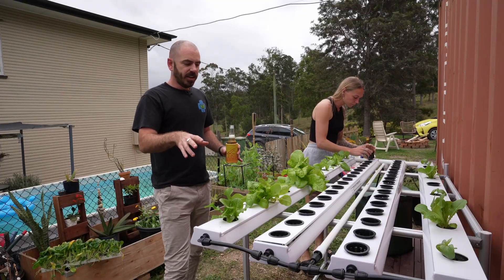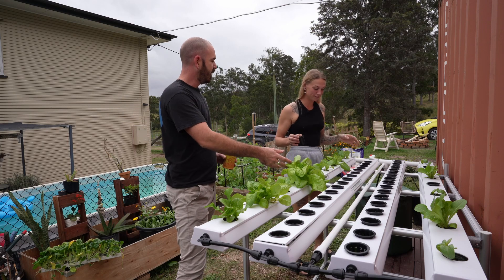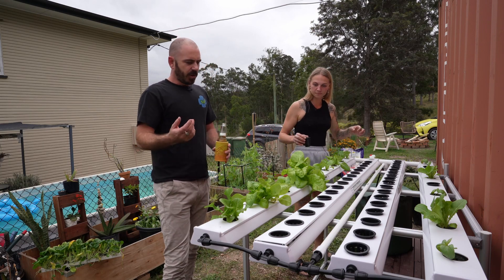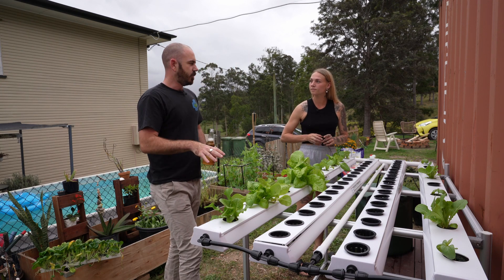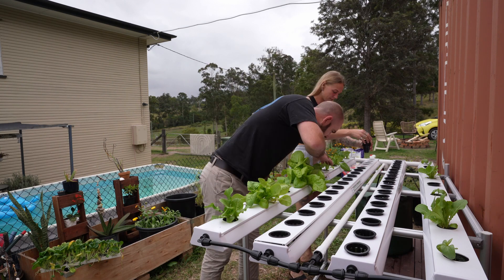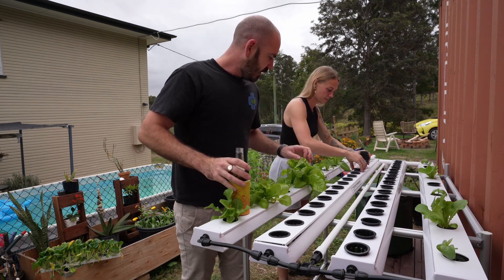As you can see, the lettuce have grown since we were last here and they've grown pretty well. This is actually at half the EC I would usually run, but it seems to be producing. There is some slight yellowing on the leaves so they might need a little bit more nutrient, and they are growing slowly because it's winter. There are no pests, which is nice - fingers crossed.